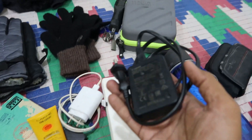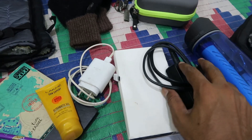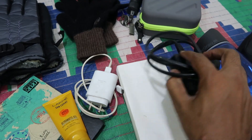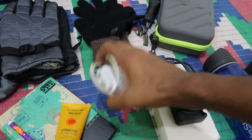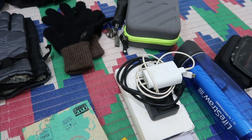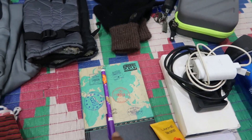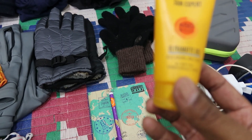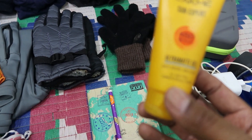This is a battery charger. Next is a power bank — this is 20,000 mAh. Next is a notebook and pen. This is a sunscreen lotion — this is SPF.